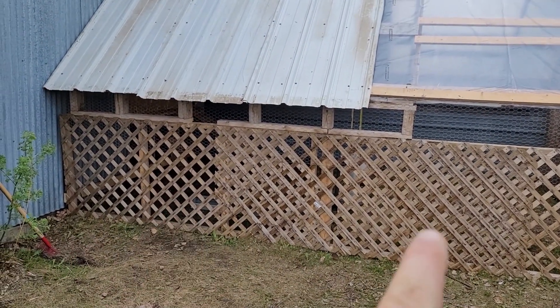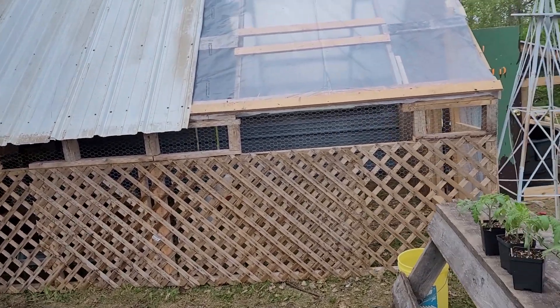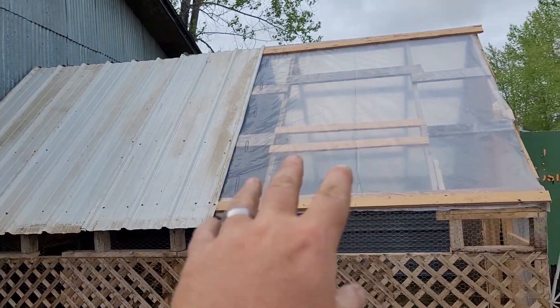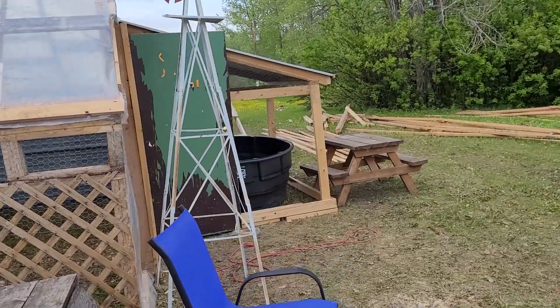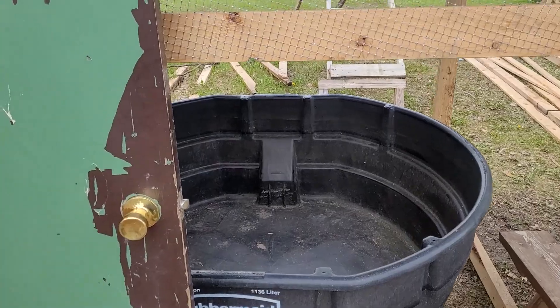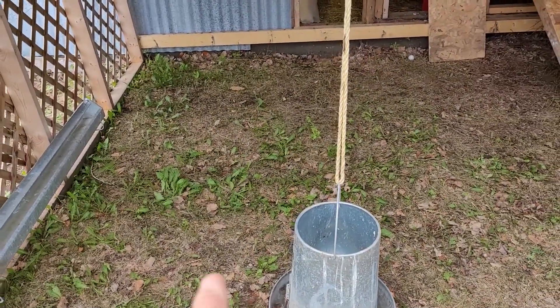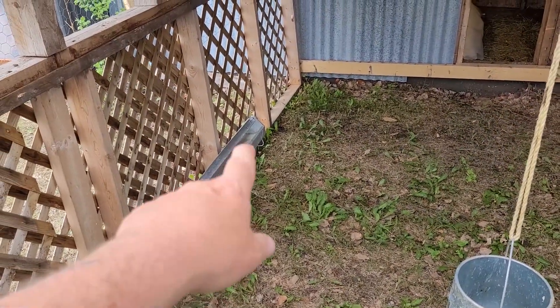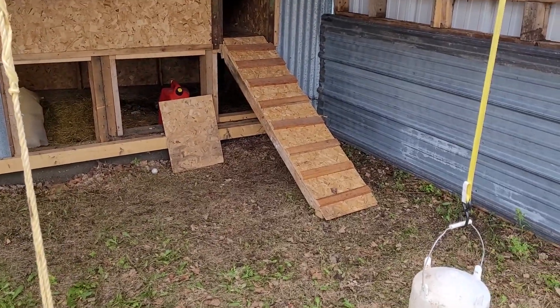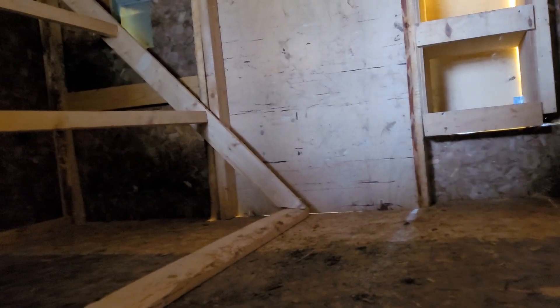I wanted this all chicken wire and plastic but for now that's gonna work so the dogs don't get in there. Half of it's tin roof, half it's gonna be plastic so that they get sunlight. The door is put on, this is gonna be where the duck pond is. Inside you've got a feeder attached, a ramp, mesh on the screen, roosts, nesting box, and the door.